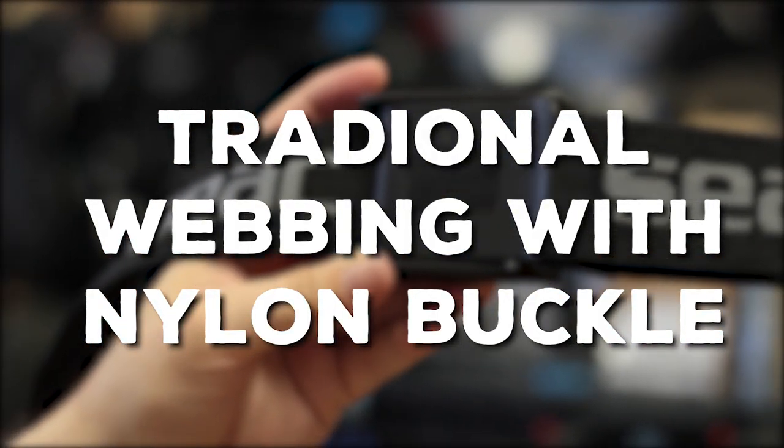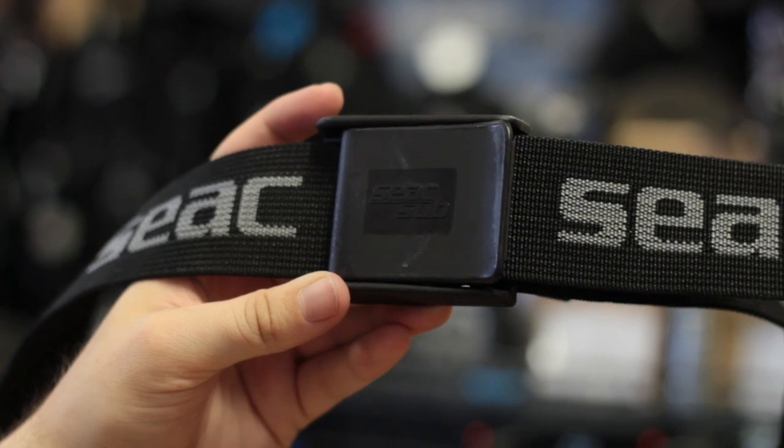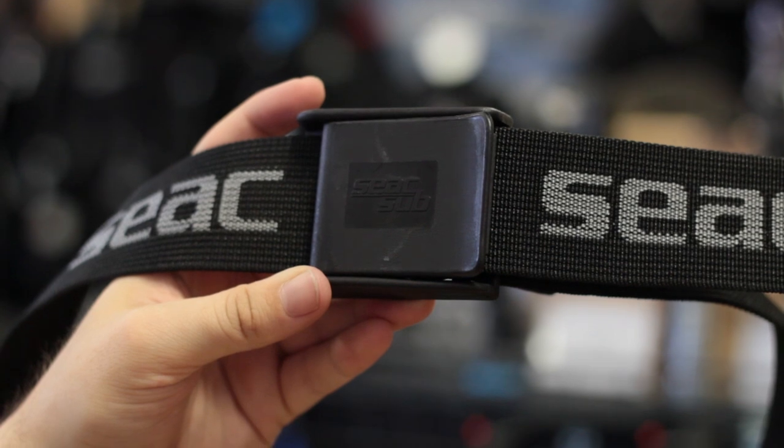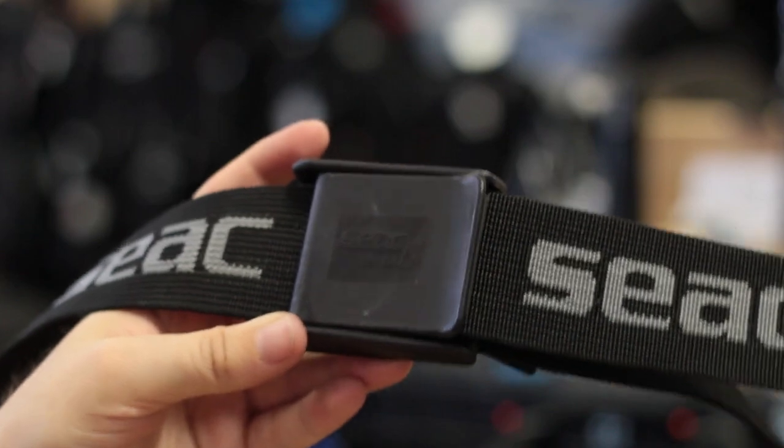Traditional webbing weight belt with a nylon buckle. These types of weight belts are exactly the same as the previous one except the buckle is made out of a lighter nylon material. So it's lighter for travel but it's a bit more fragile, so don't drop your cylinder on it.